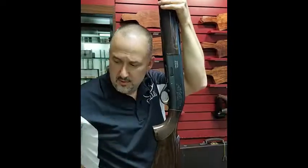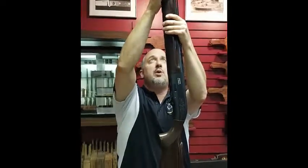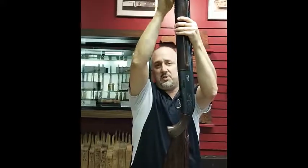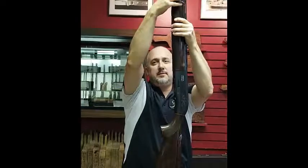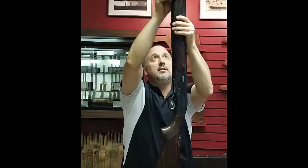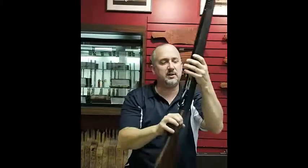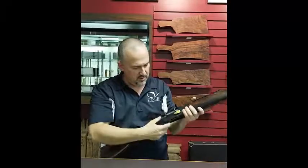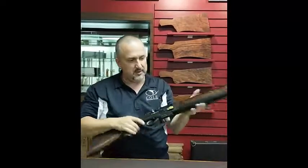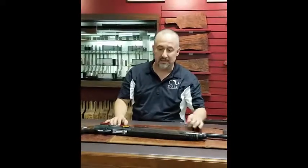Grab your forehand cap, and this you're going to want to tighten down — just hand tight until it stops, so you can hear it click. Just snug tight like that. Make sure that moves back and forth correctly. And that is your basic disassembly, clean, lube, and reassembly of the Beretta 391.